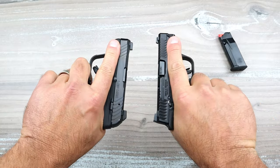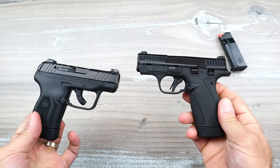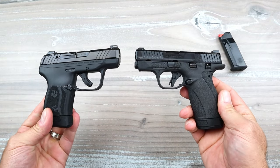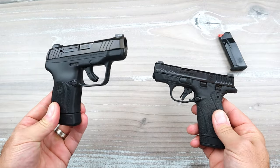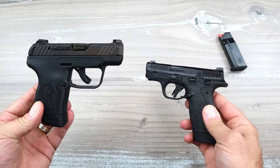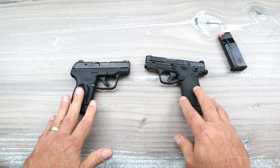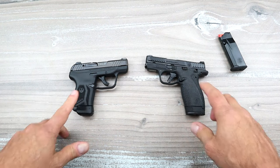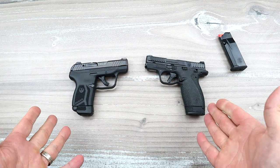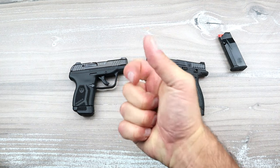Both companies are in serious competition — Ruger and Smith & Wesson are after each other, and Smith & Wesson was not going to be outdone by the popularity of the LCP Max. I think both will sell extremely well. I just feel the Bodyguard is a little better built. The popularity of 380 is back, and the evidence is with these two handguns selling off the shelves. Pocket carry is alive — people do it as a primary or backup. If you like videos like this, please subscribe, share, and hit that thumbs up. You guys be safe.